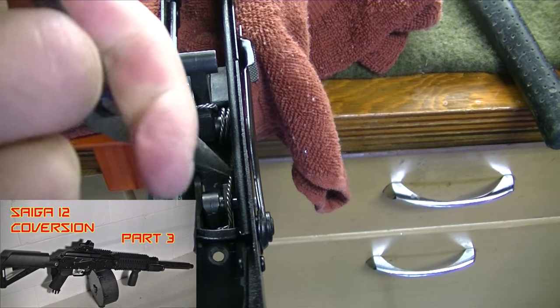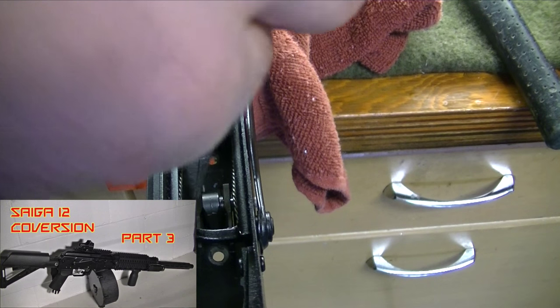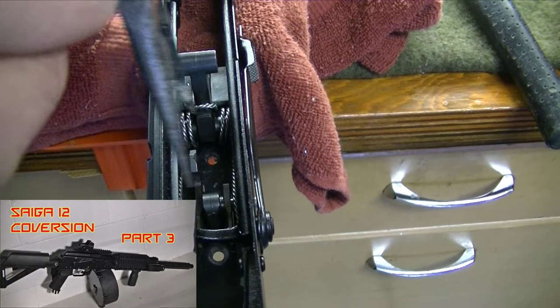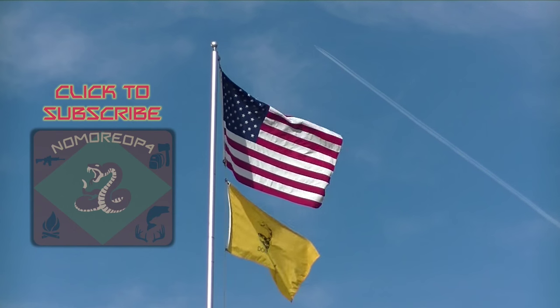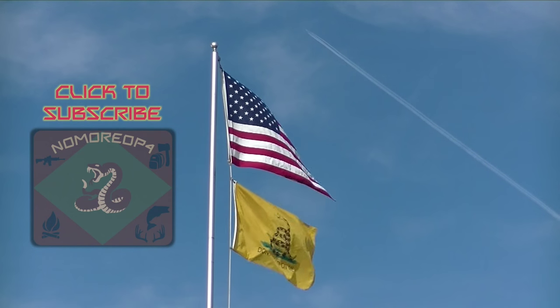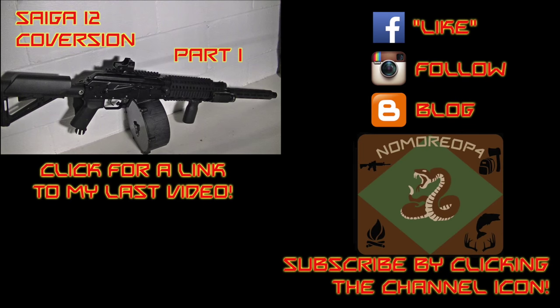Thanks for watching part 2 of my Saiga 12 conversion series. Click here to see part 3, which covers installation of the new fire control group. Please be sure to rate and comment on the video you just viewed. For more videos on guns, gear, bushcraft, and hunting, subscribe by clicking the channel icon. You can also see a link to my last video as well as to my other social media. Make sure to like NoMoreOp4 on Facebook, follow me on Instagram, and see detailed posts on my blog. Thanks for subscribing to NoMoreOp4's YouTube channel.